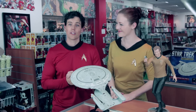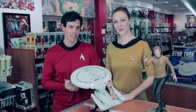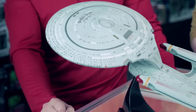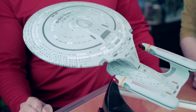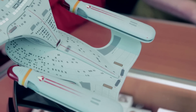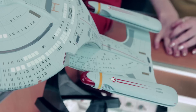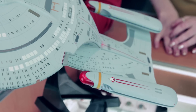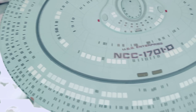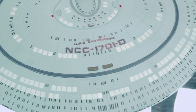I wanted to start with the USS Enterprise D-Ship by Diamond Select. It measures over 15 inches long, and every detail of the Galaxy-class USS Enterprise NCC-1701D is recreated right down to the separating saucer section. Also included are light and sound features taken directly from the celebrated Star Trek: The Next Generation television series. It's ready to display straight out of the box, and no assembly is required.